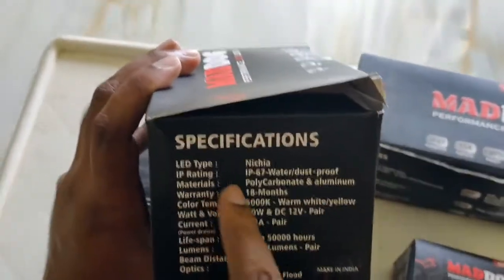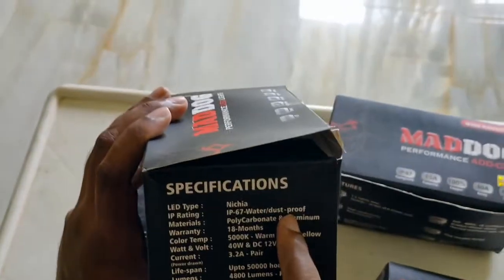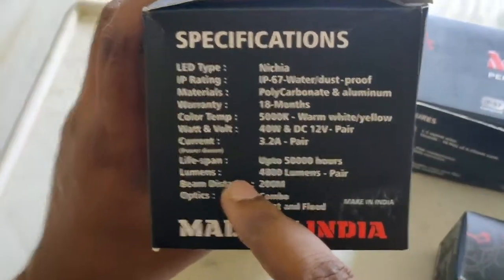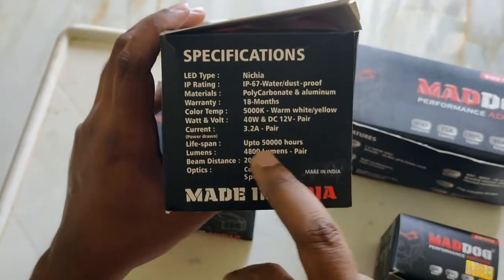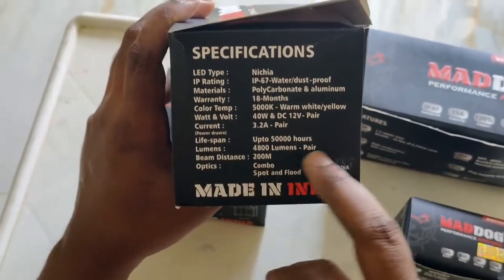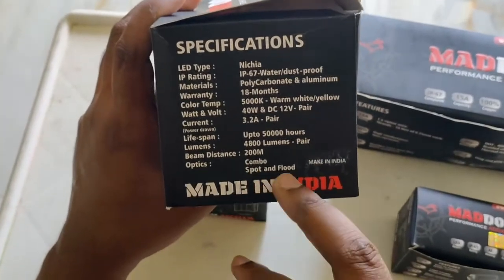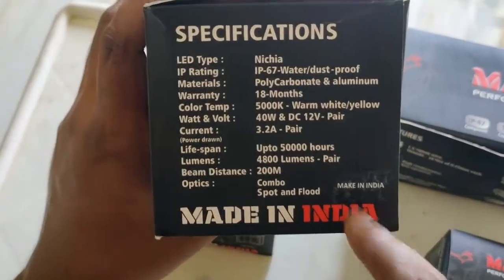The best part of this light is the IP67 rating, which is really good. The company does aggressive testing before releasing a product. It's made of polycarbonate and aluminium as specified on their website, with an 18-month warranty. Most lights provide about 50,000 hours lifespan. It's a combo of spot and flood light.